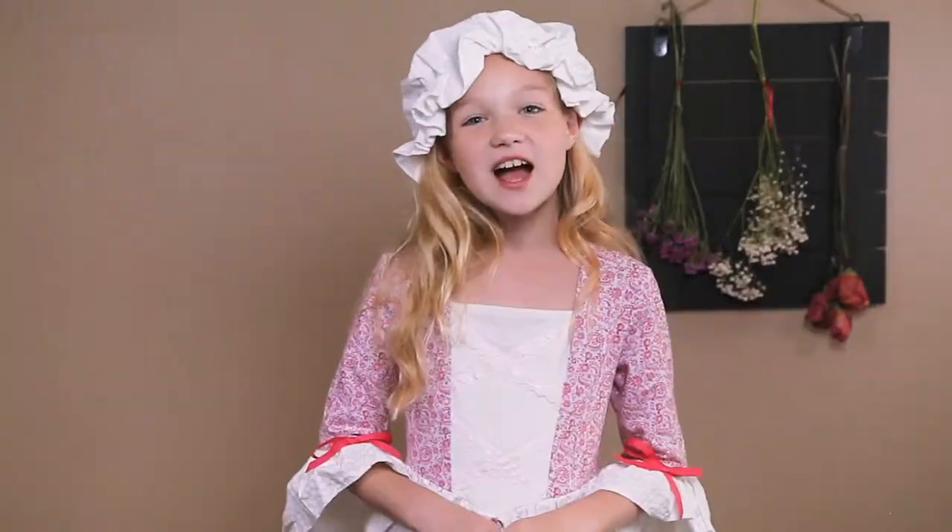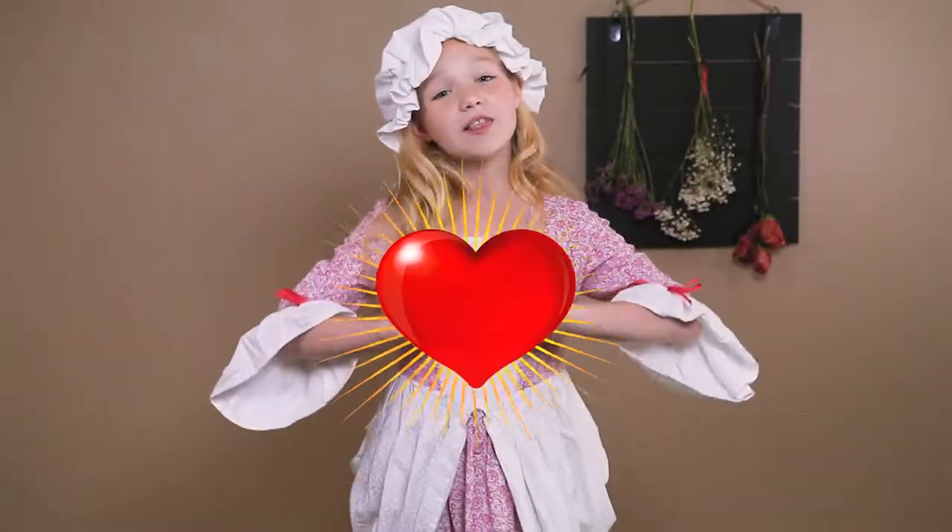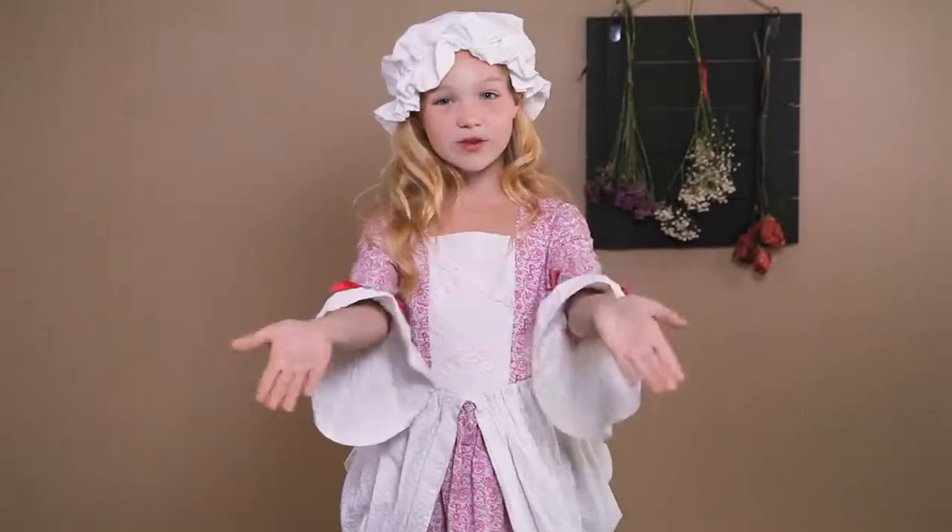Hi there, I'm Sage. I have family ancestors that fought for independence and ancestors that were here long before the war. And I love learning lessons and sharing what I learned with you guys.